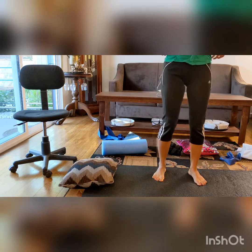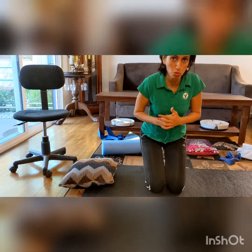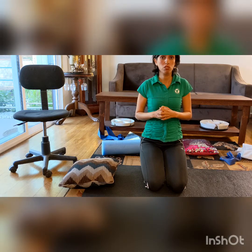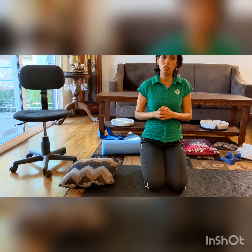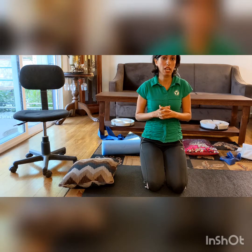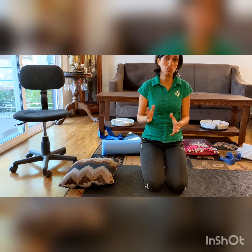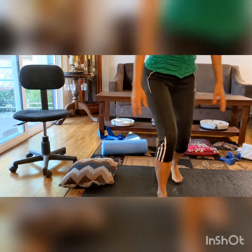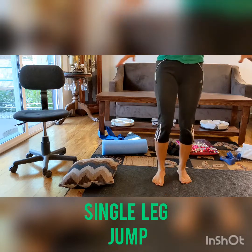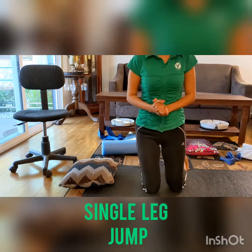Another important thing to keep in mind: the stationary bicycle is very important — even in the early stage after surgery — but definitely in the advanced stage you can add resistance. Treadmill is good. Elliptical is good and you can add resistance to that too. Step exercises, definitely. Jogging at the last stage. You can also do jumping exercises combined with squats — squat jumps in different directions, single leg or double leg. These are all part of the advanced strengthening exercises for the knee.